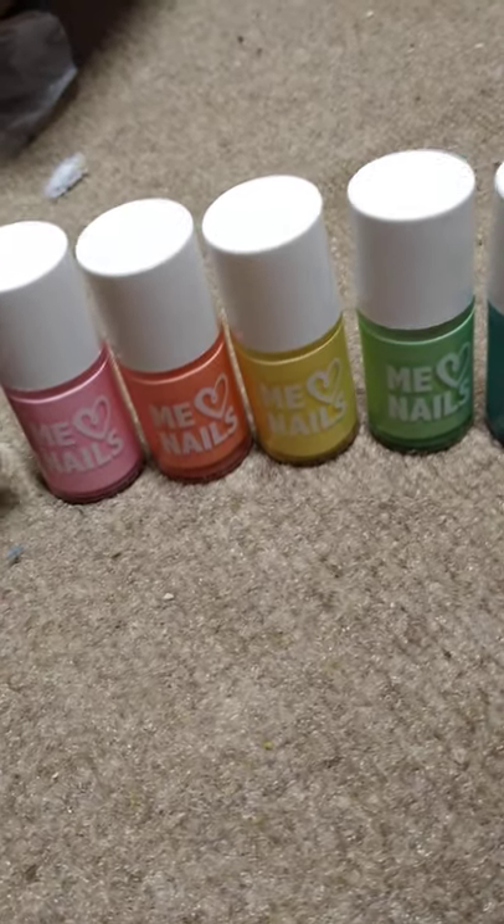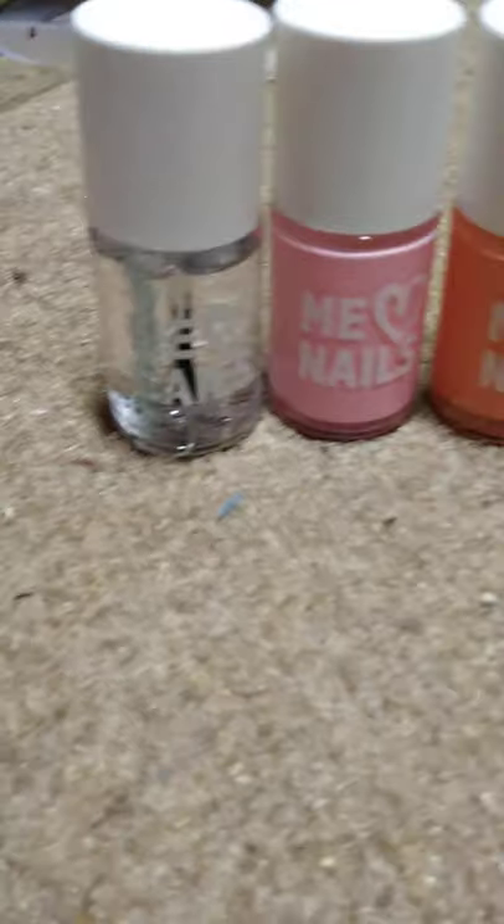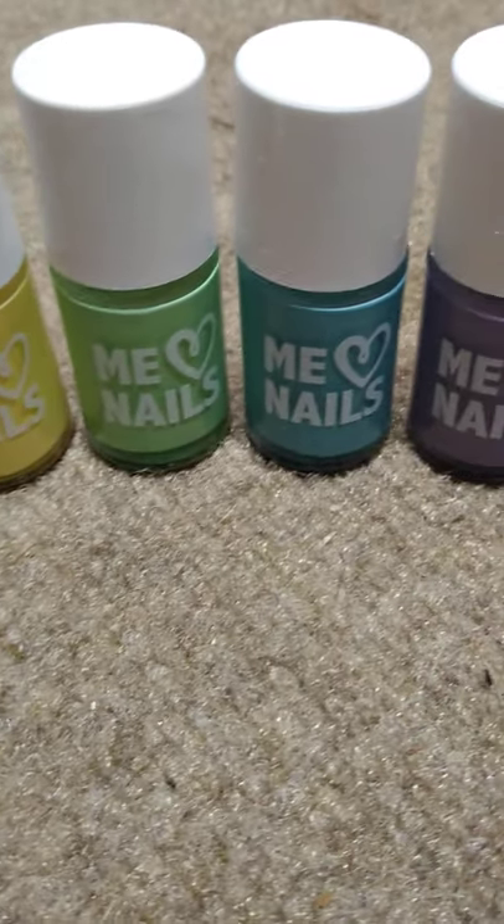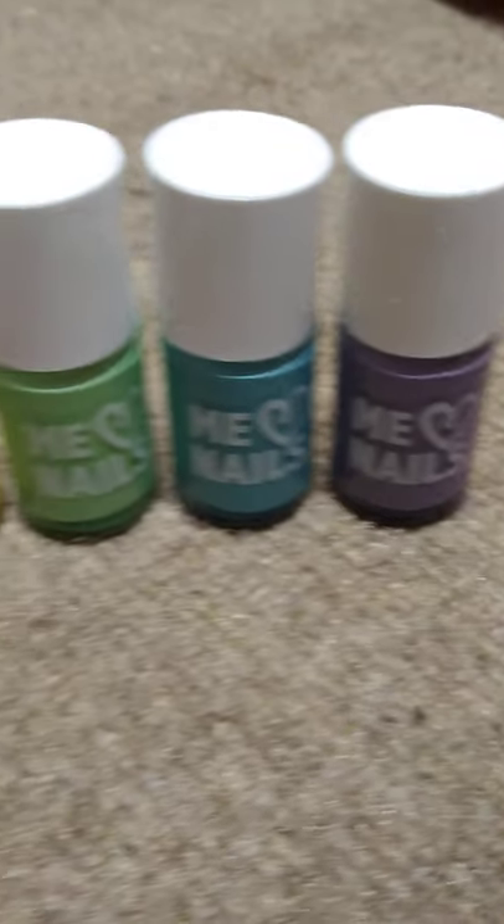Sorry for not having posted any more videos about the Nerdy Crafter kit. I got a job and I've been really busy, but I promise I'm going to get back to working on that soon.